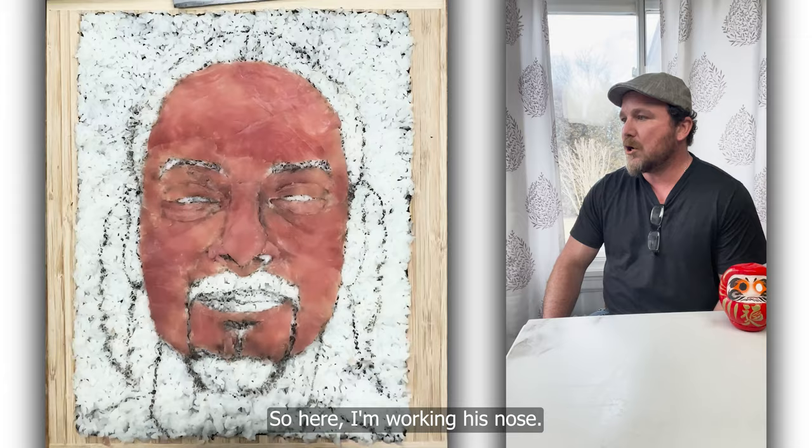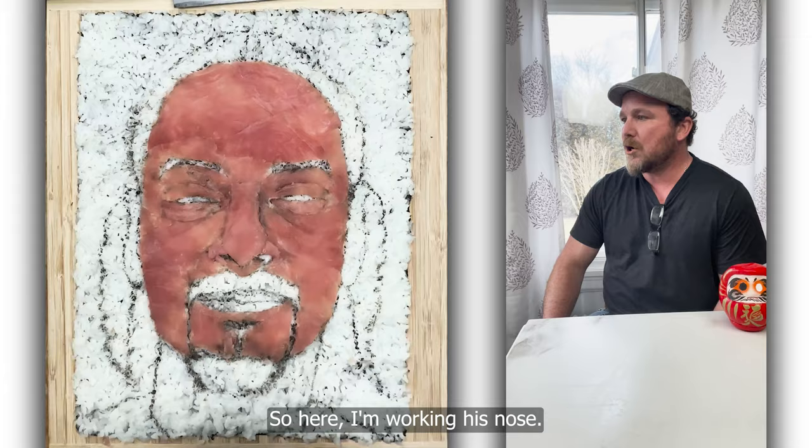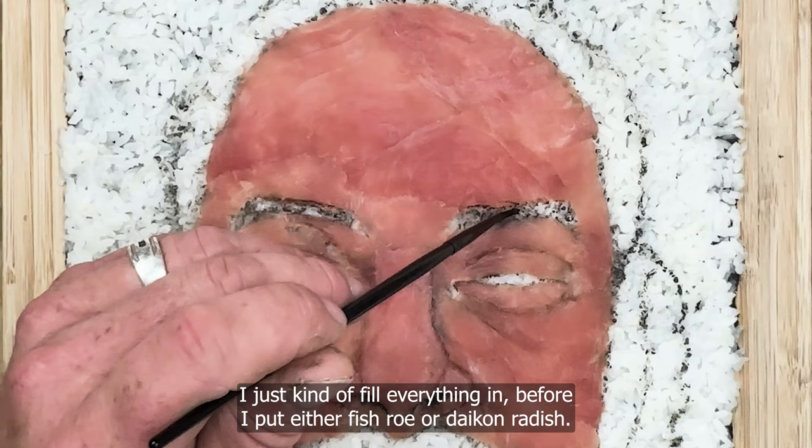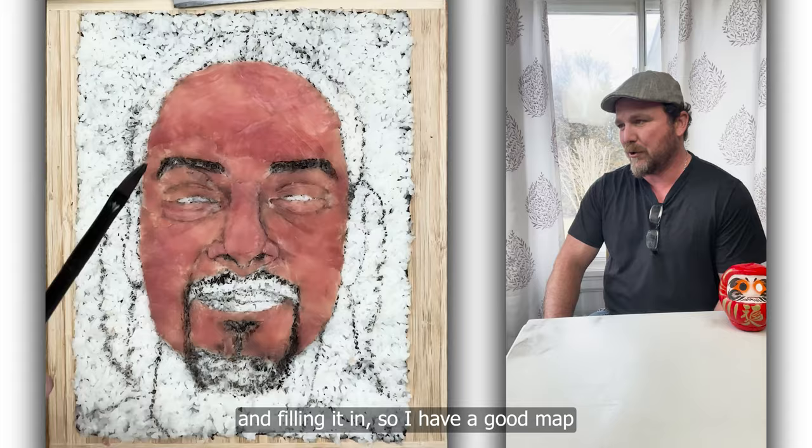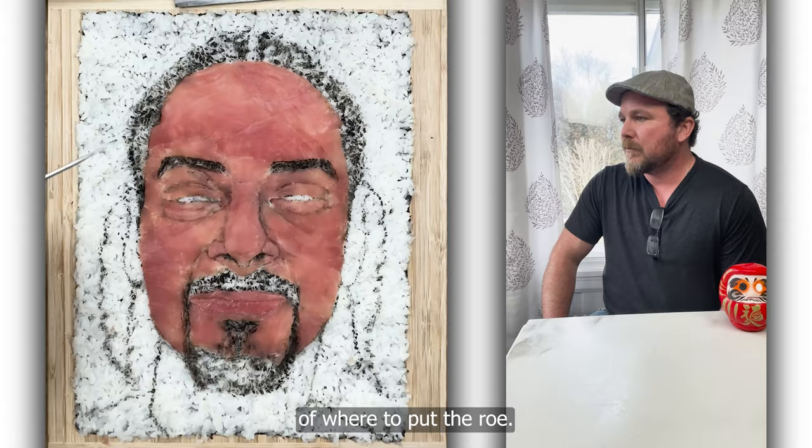So here I'm working his nose, doing squid ink for his eyebrows. I just kind of fill everything in before I put either fish roe or daikon radish. Just working in the dark areas and filling it in so I have a good map of where to put the roe. I'm doing his lips — I also use tuna for those — and I'm using squid ink to do the line work.